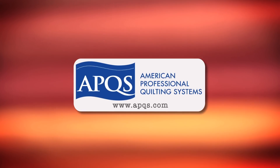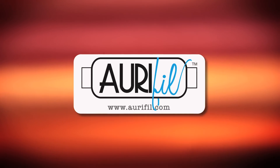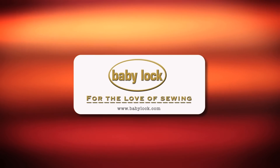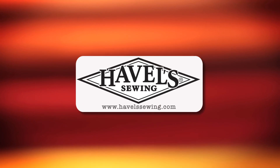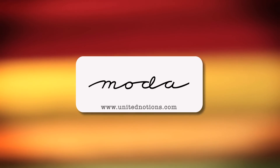Quilty is brought to you by APQS Handcrafted Quilting Machines; Aurifil, Italian thread perfectly suited for all your quilting projects; Baby Lock, for the love of sewing; Hovel Sewing, when you need to cut it close, choose Hovels; and Moda — make something quilty with Moda Fabrics.